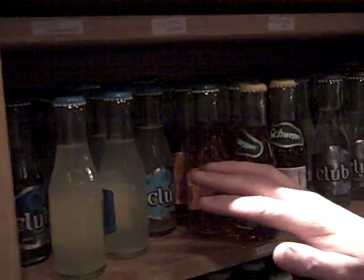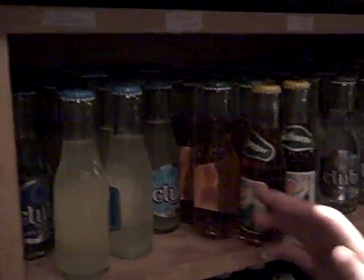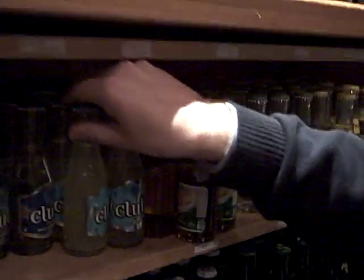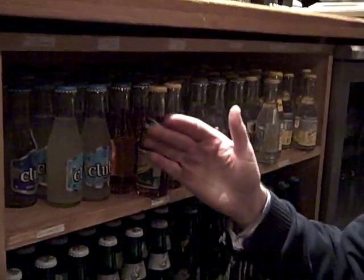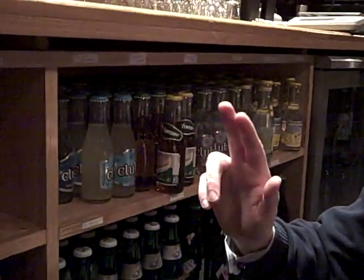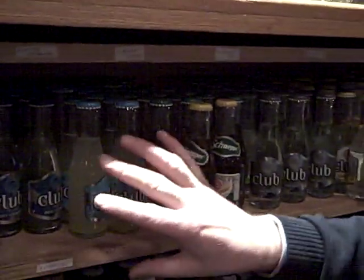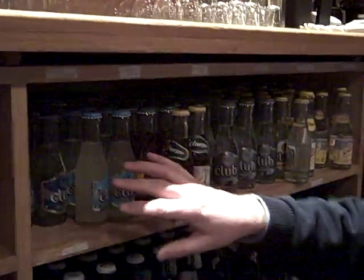Ideally what we want is like by like products stored together with all of the labels facing out. This way when it's completely full it will make the counting much easier. Then we just count the amount down and multiply it by the amount across. This is not a good example because they're all mixed.